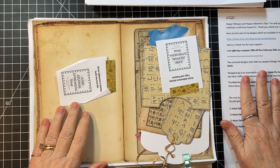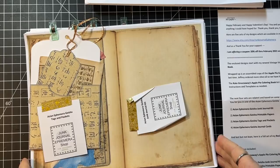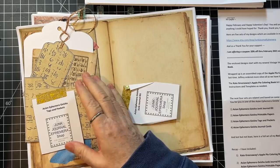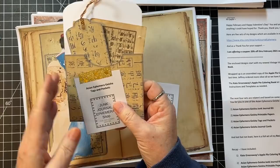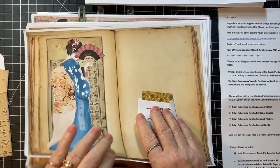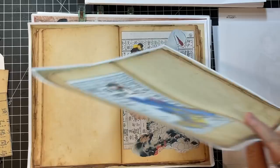She sent along some more goodies. This one is Asian Ephemera. She's got the journaling kit here, and she also made up one of the tags — the Asian Ephemera Geisha tags. Isn't that cool? Here are the journaling pages with these gorgeous geisha women. It looks like a book.